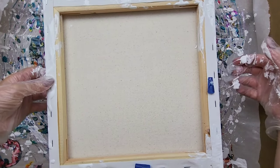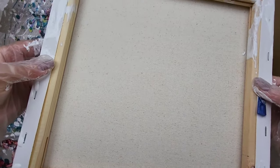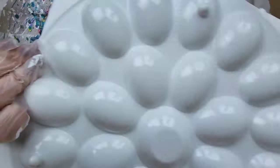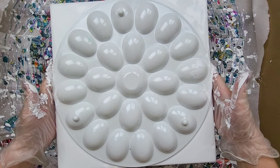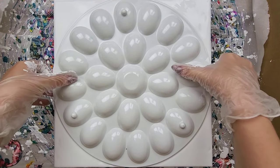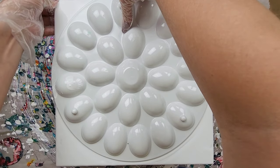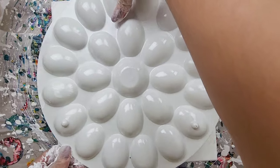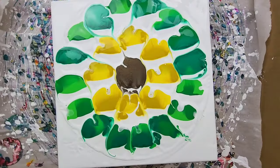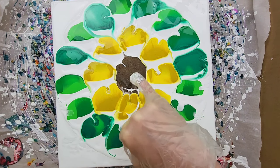I'm gonna pick up the entire thing — the egg carton tray and canvas — and then very very quickly turn it over. I do remember from last time, I've only done this technique one other time, that it does tend to suction, so it is a little bit of an experiment to get it off. You don't really want to drip because other colors can intermingle. Did it!